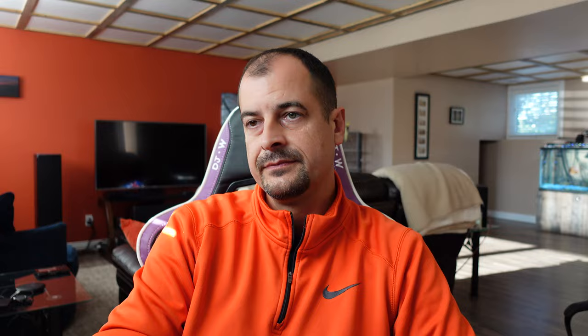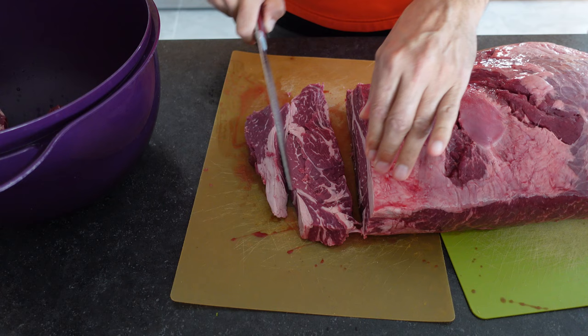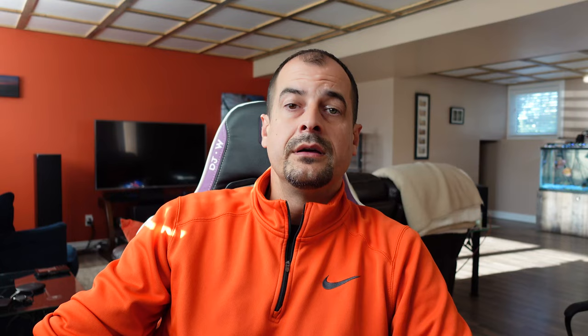Tip number two: the meat cuts. You want to make sure that you don't have the meat cuts too large for the size of your meat grinder. The grinder I'm using here today is a Cabela's three-quarter horsepower, so these meat cuts are pretty big. I like to size them about one and a quarter to one and a half inch thick — I find that works out really well for this grinder.